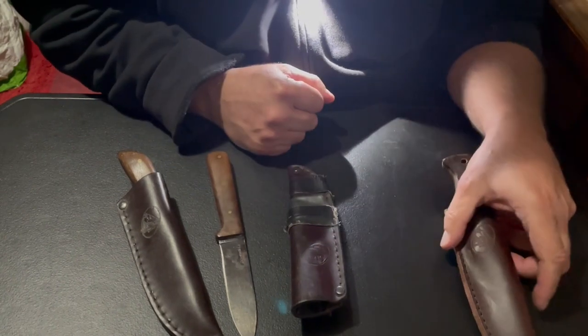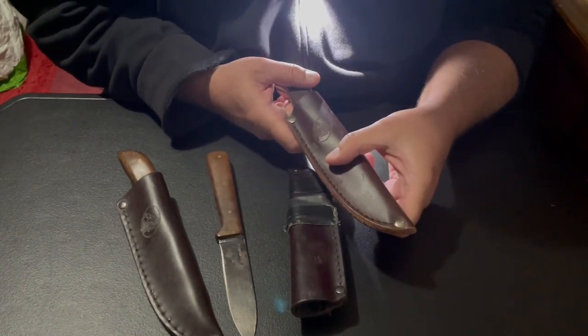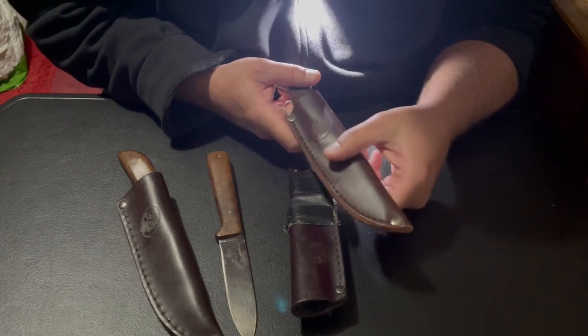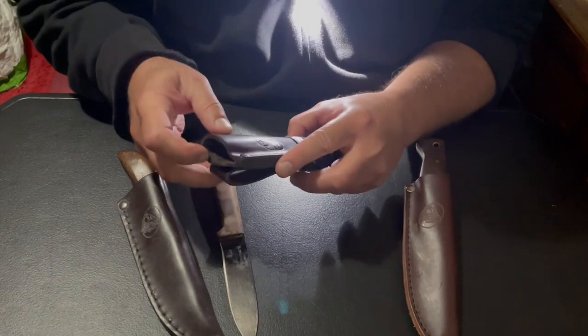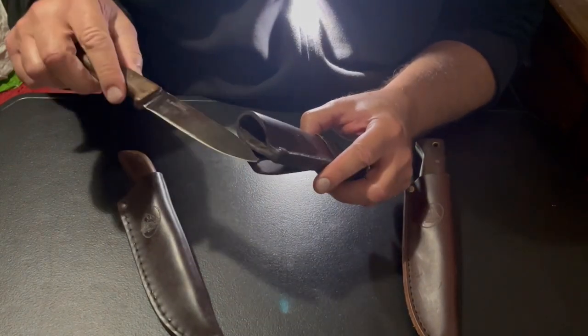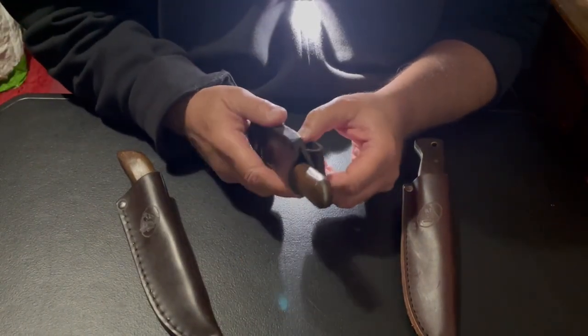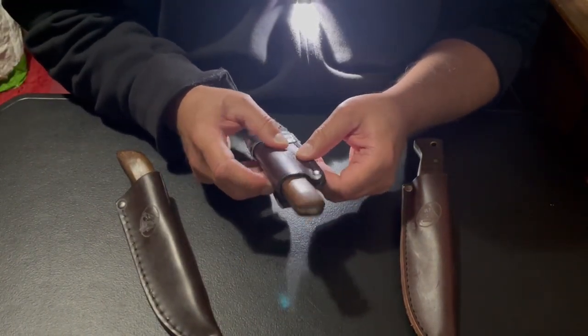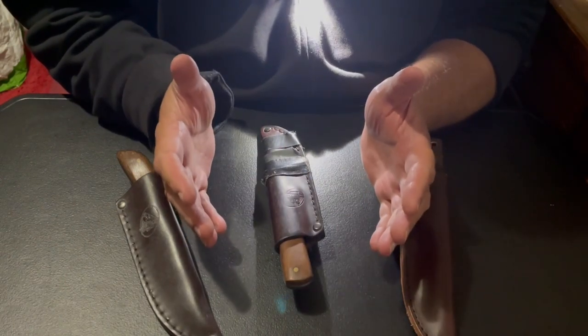Another good thing it does — if you have duct tape on there to hold different things, you're not going to get duct tape to stick well to regular oiled leather. But once you put the beeswax on it, duct tape will stick to it well. It makes for stiffer leather and it holds up well. I really like doing this.